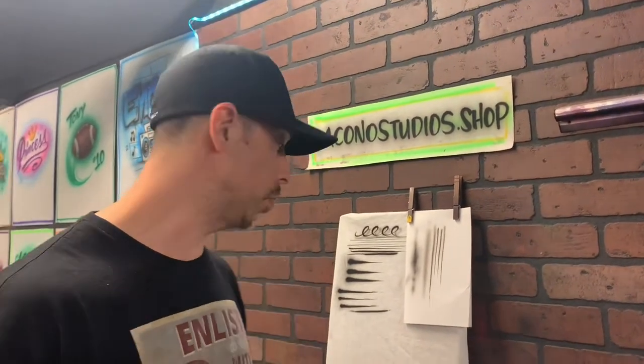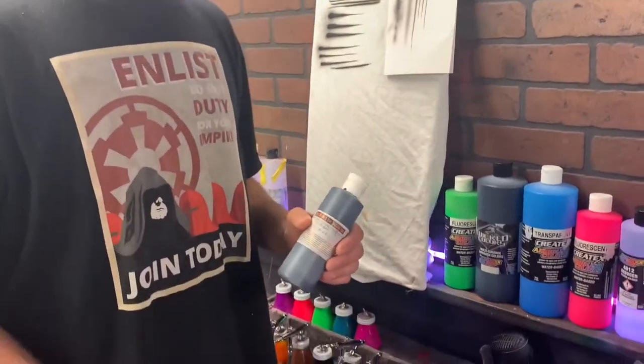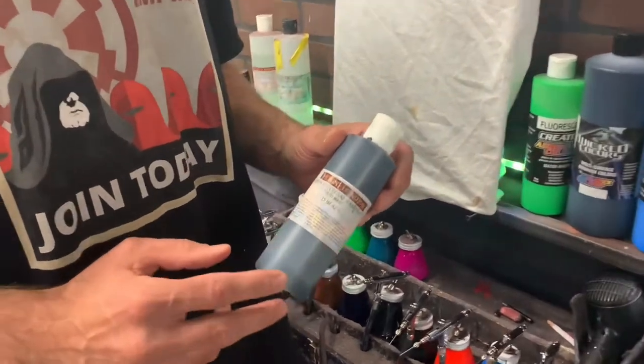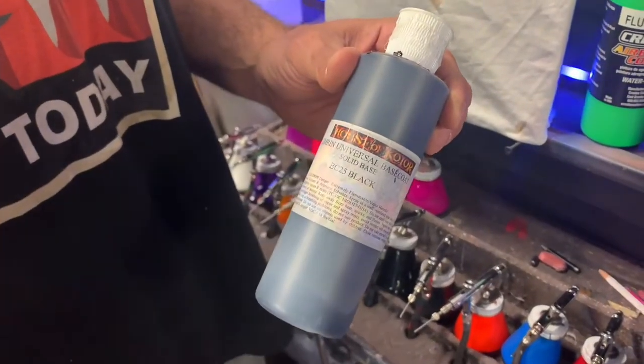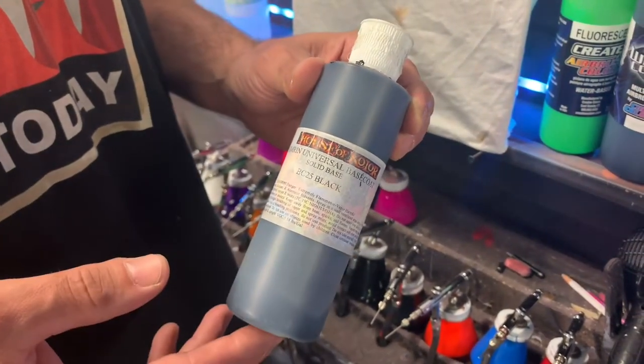The other type of paint that I use is what they call House of Color. It's a urethane, definitely pretty toxic paint — you want to be wearing a mask with this. I use this for all my automotive work: bike work, motorcycle art, helmets, automotive hoods, tailgates, all types of things like that.